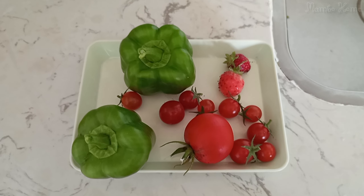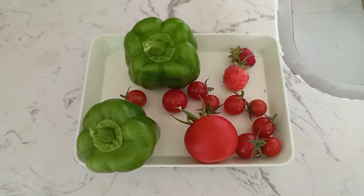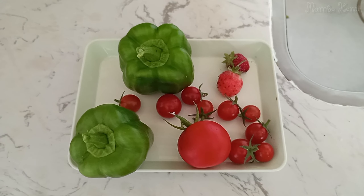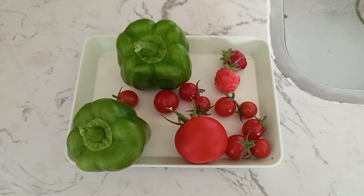So I collected two bell peppers, one big tomato, a bunch of little cherry tomatoes, and two strawberries. That's what I'll cook and eat today.